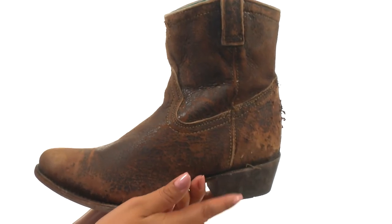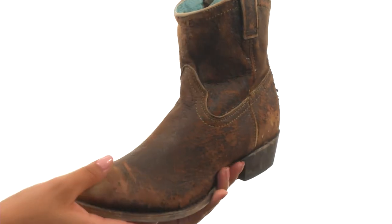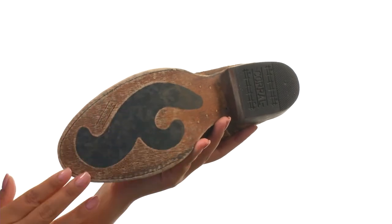There's a stacked leather heel for an extra boost in height. Down at the bottom there's a durable distressed leather outsole.